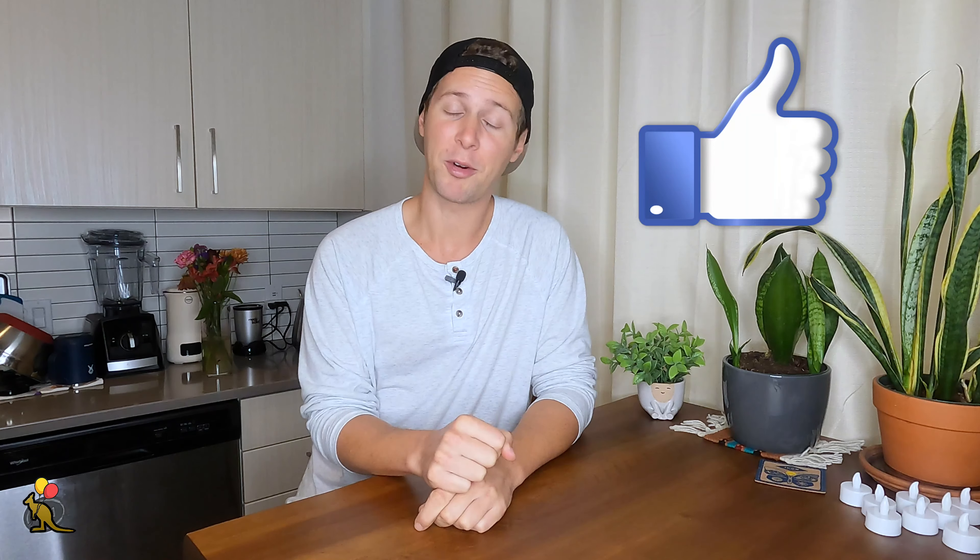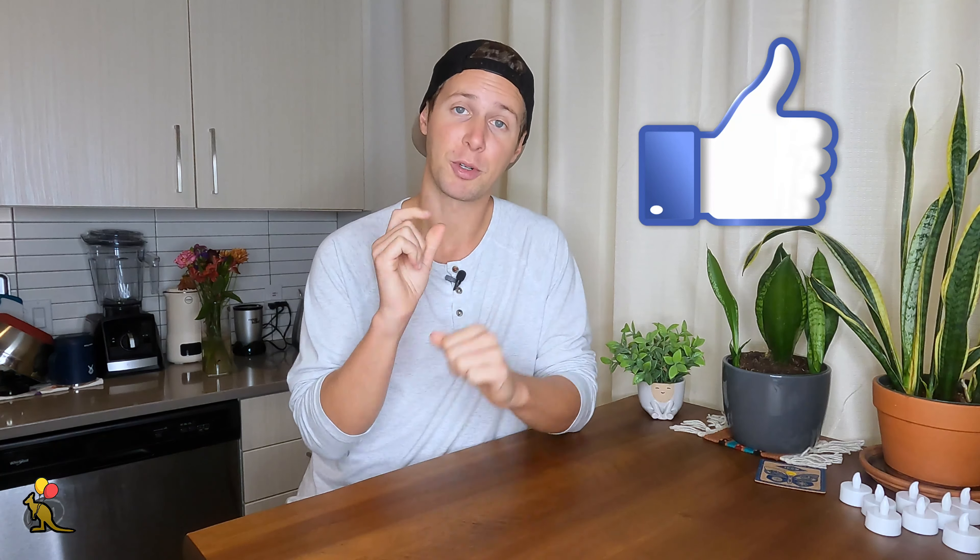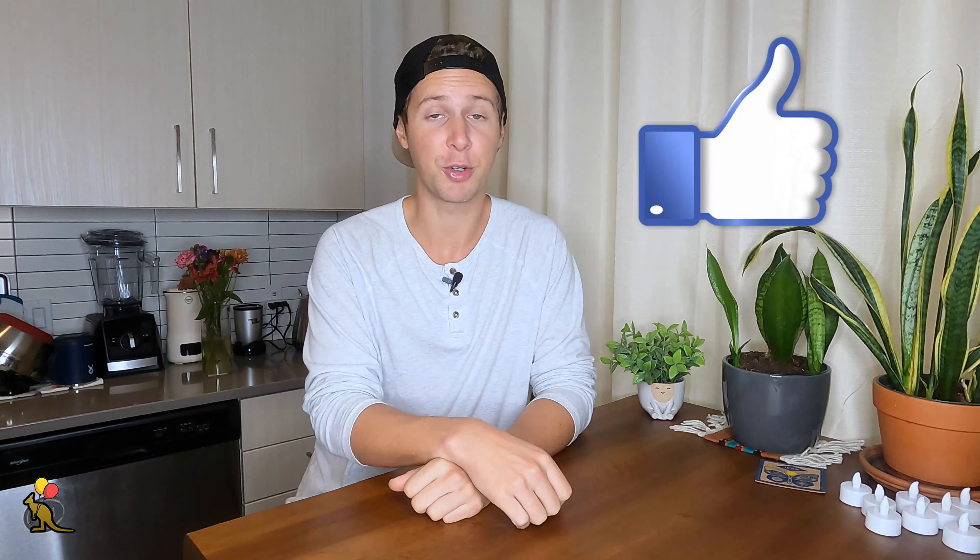As usual, smash that like button for the YouTube algorithm. That really helps my channel, and it's a super small free way that you can show your support.